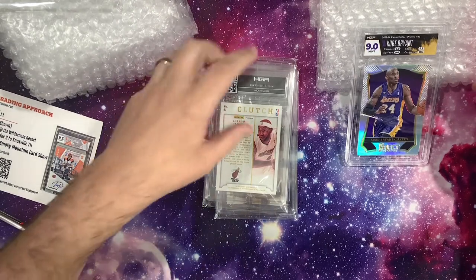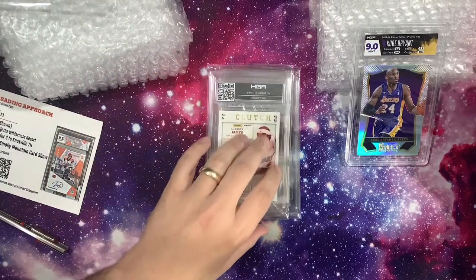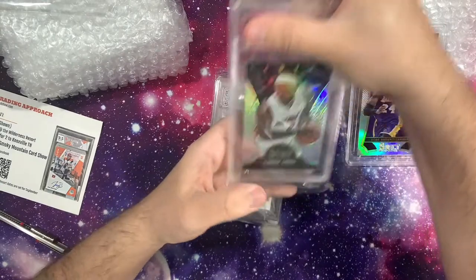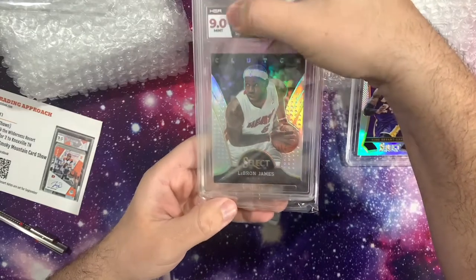On the LeBron I did match the card, just because I'm not a huge fan of the Heat jersey. And on Giannis I went the jersey as well — I think I did splash for all three. So there's LeBron. I'm expecting another 9, so let's see... 9 again, nice!